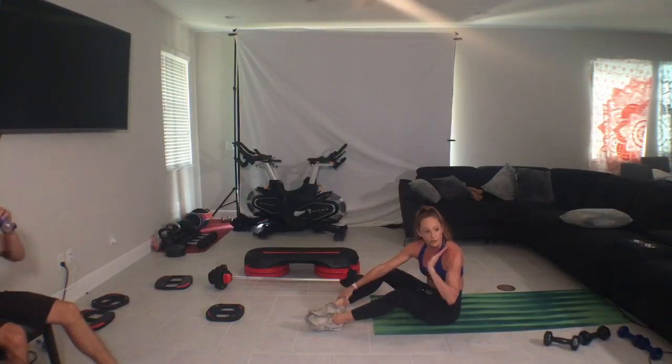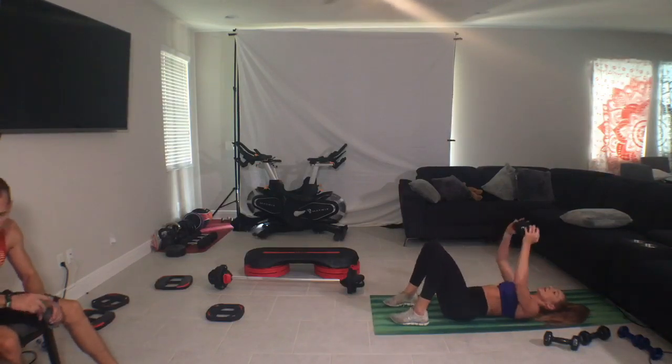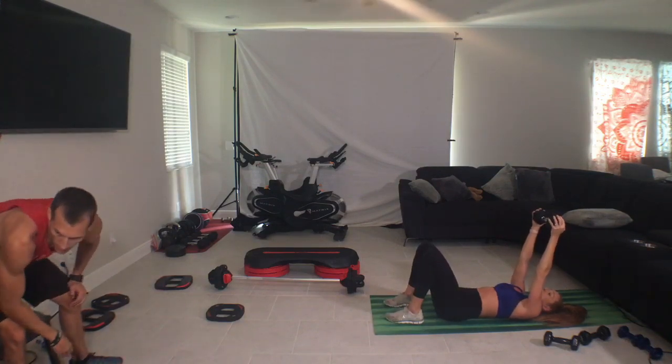Set up, either barbell or dumbbell. Lay back, arms up, and let's rock and roll. Music please. Alright guys, so we're going to start overhead. Roll your shoulders into the bench or mat, squeeze the belly, and we're going to start nicely slow.